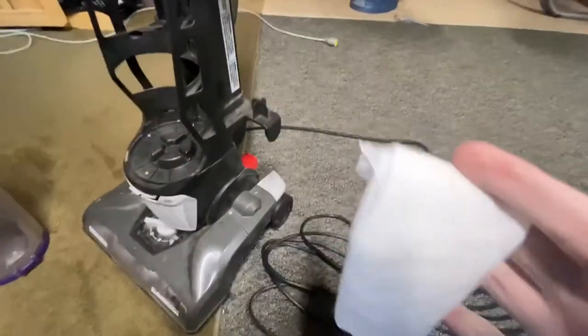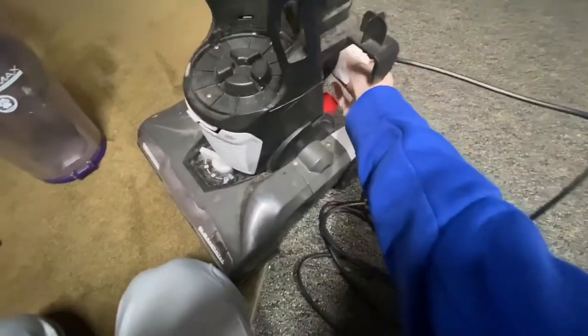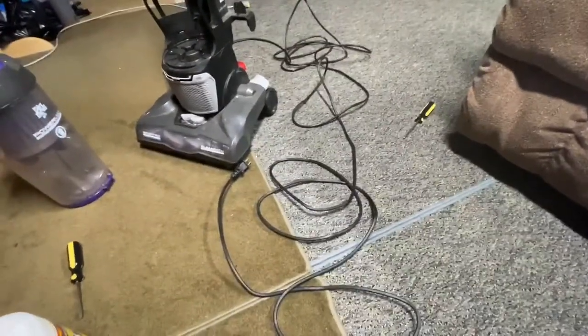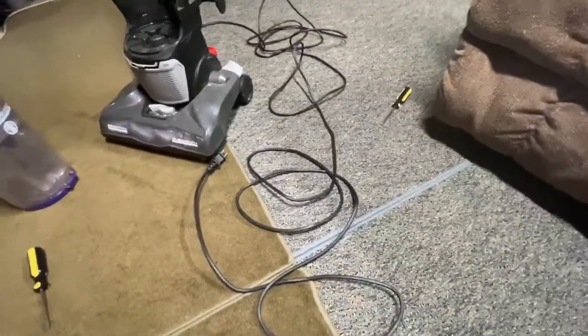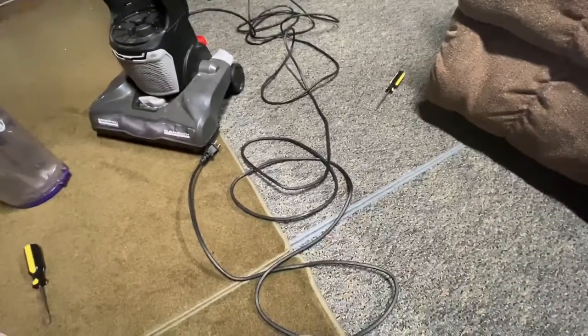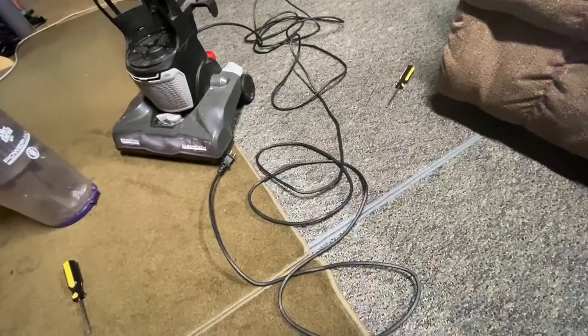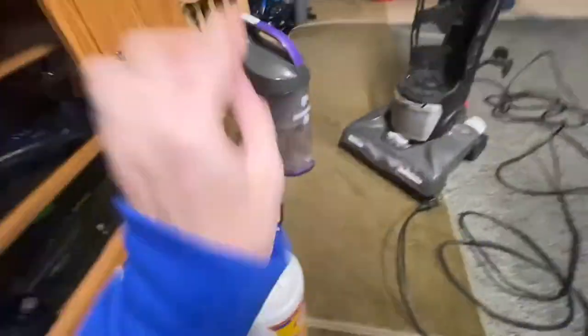Now that the bottom plate is back on, the next step is to roll a cloth and wipe through the entire cord. See what we can remove — all this was from the cord alone. The next step is to find any twists and tangles in the cord and remove those. Then we can wrap it back up, but not quite yet, as we still have to wipe down the outside before we do the bin.